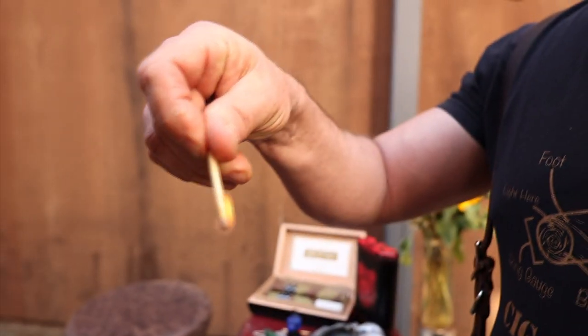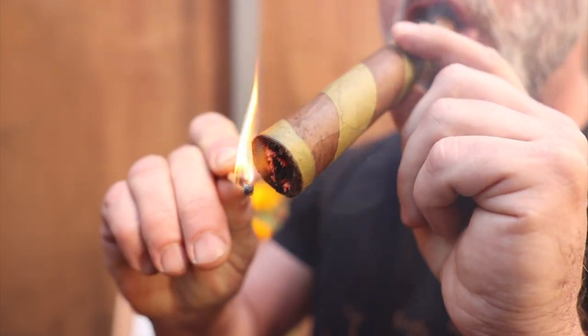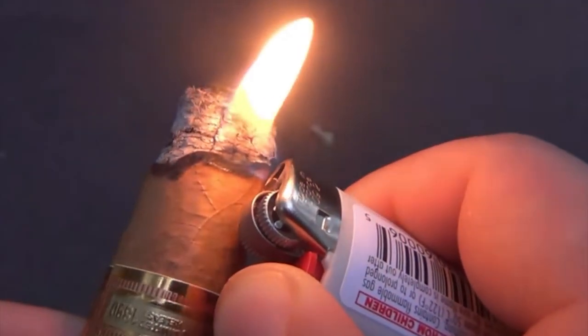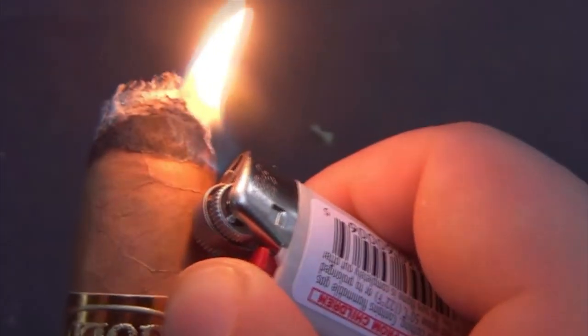Have you ever been smoking a cigar and had it burning more on one side unevenly? Sometimes the burn will trail. One of the things you can do is just hit that side with the lighter to even it out. A lot of cigar people are very particular about their cigar burning evenly on all sides because you want that aesthetic of a nice long even ash, and if you start having a trail it can affect the whole experience.